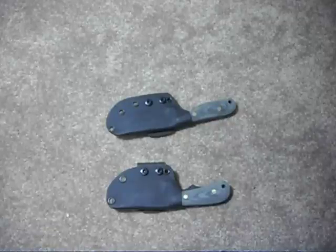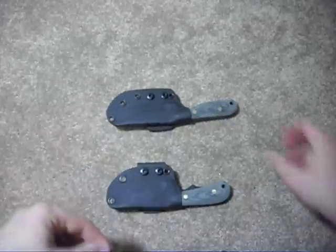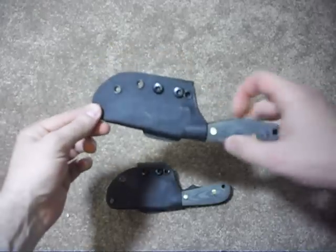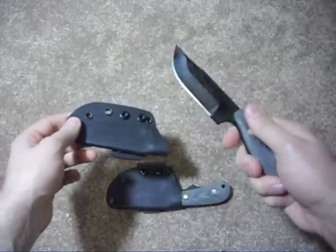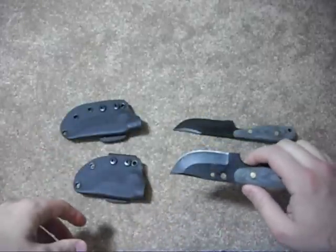Hi, Far North here. I have two knives to review for you today. They are made by Shadowtech Knives, and I have the Talon E, an Echo Bowie Knife, and the Backup, also a Bowie Knife.